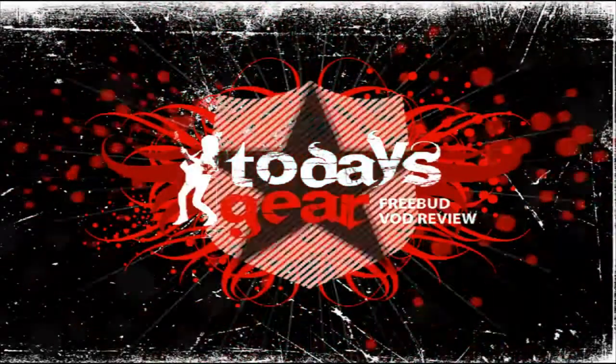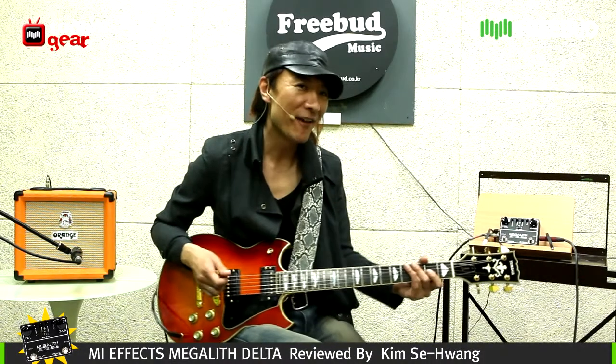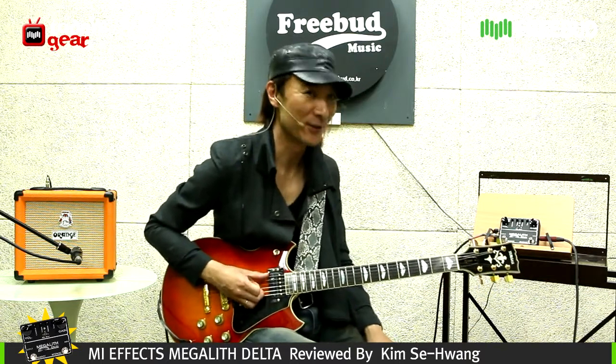Today it's here, FreeBud. Hi, this is Kim Se-Hwang giving you the reviews of MI Audio FX from FreeBud in Seoul, Korea.